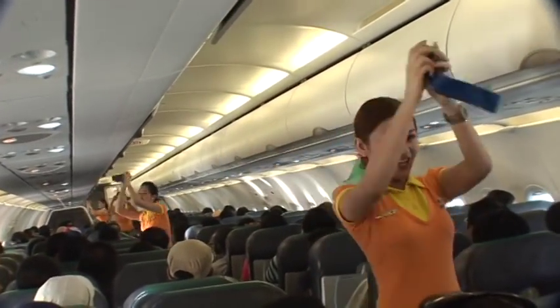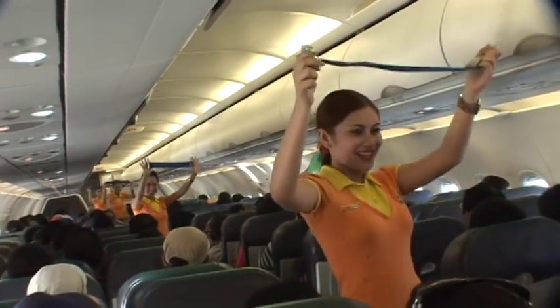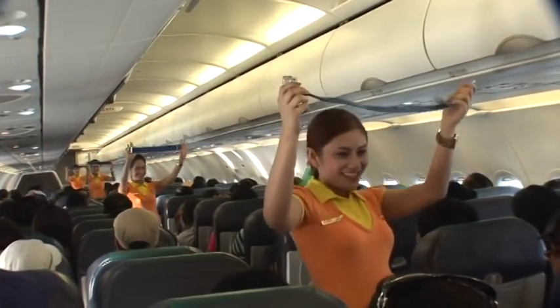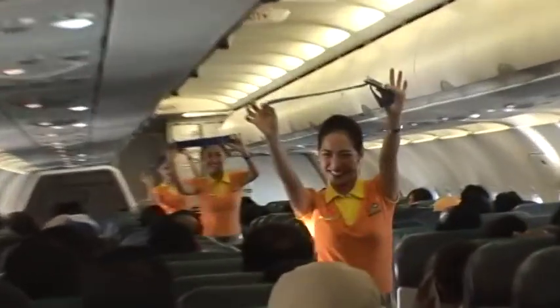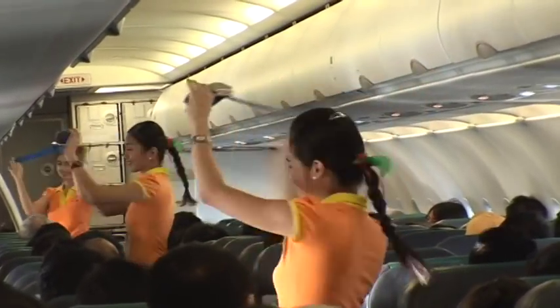Each seat is provided with a seatbelt. To fasten, push ends together. Tighten the seatbelt by pulling the loose end, and to unfasten, lift off the buckle and pull the free end to release.